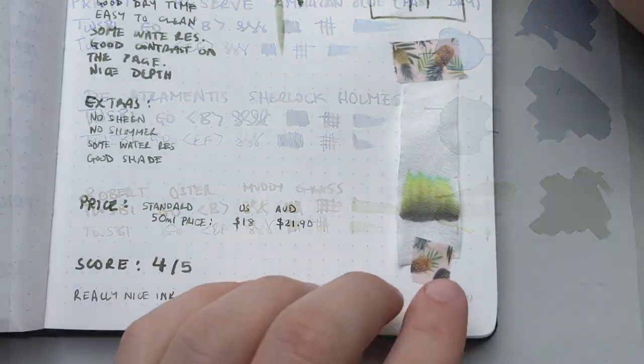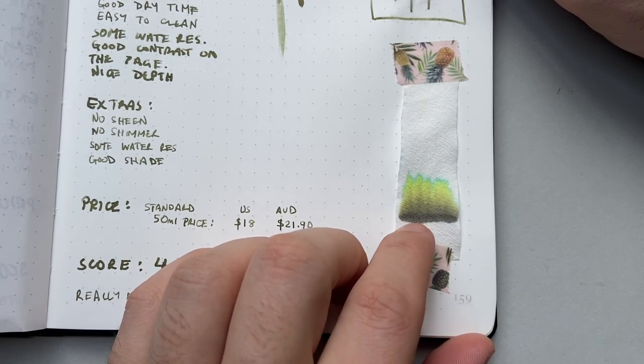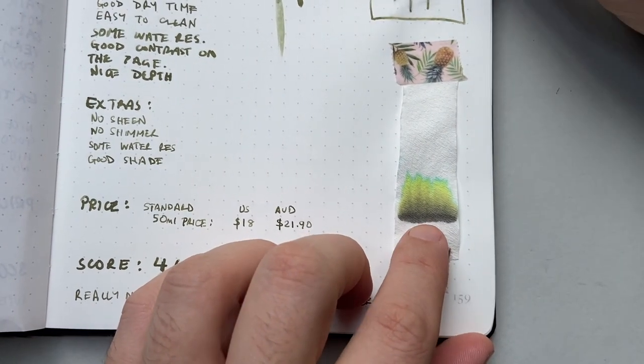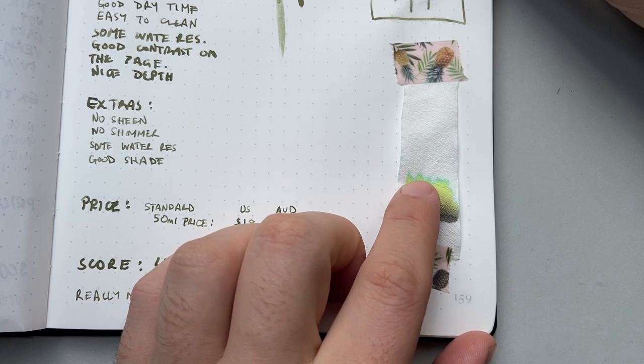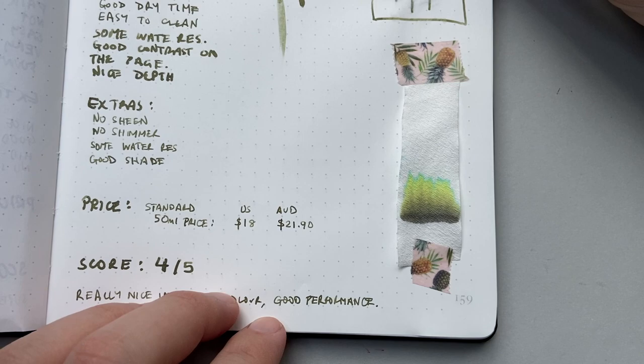Taking a very quick look at the chromatography: you see that darker line held behind — that's what we get when we put water down on the ink and clean it up. Then we get some greens, yellows, and a hint of blue at the top, just to give a nice depth of color. It's an interesting mix.